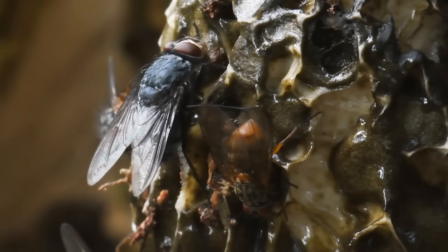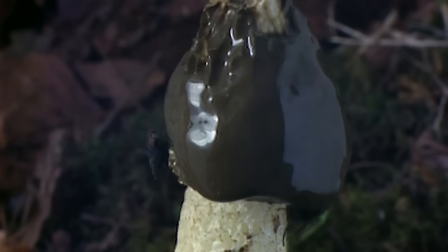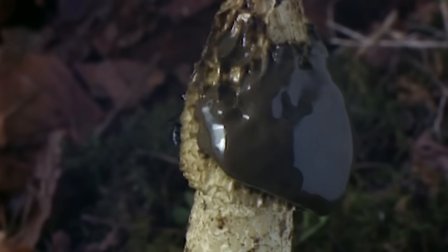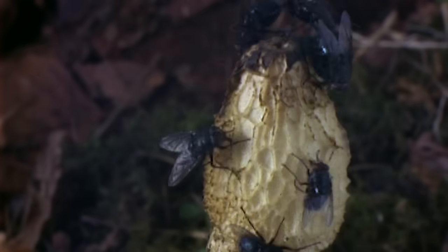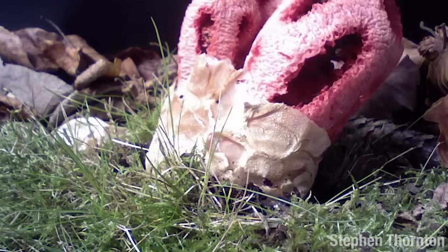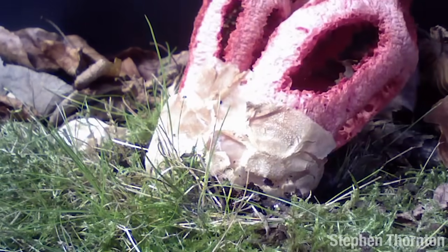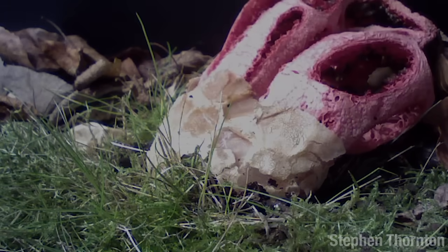Attracted by the scent, flies gather on the stinkhorn and feed on the gleba. In the process of gobbling it all up, their tiny little fly feet are covered in spores. They will carry the stinkhorn spores to new sources of food on the forest floor. It's all over rather quickly — within 48 hours, all the little spore babies are off into the world, and the stinkhorn mushroom's job is done.